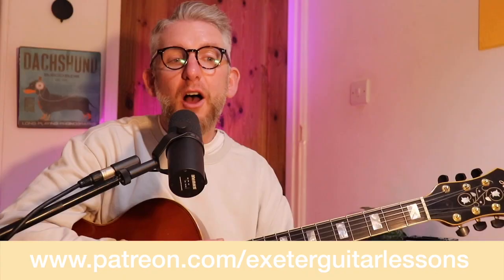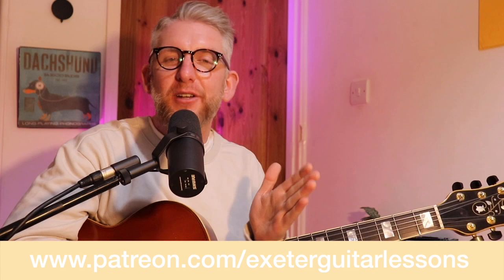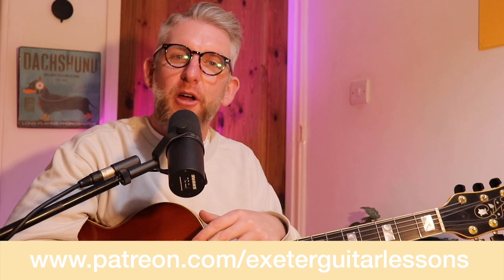Well done if you got through all of that — tons and tons of info packed into such a short space. I hope you enjoyed it and got something out of it. Head over to Patreon to grab the transcription, backing track, and all of the exercise packs. I really encourage you to try out all these ideas with a backing track, not just copy what Kenny does — try to make your own music with his approach. Next lesson will be in a couple of weeks. Thanks for bearing with, good luck with your practice, happy practicing, and I'll see you in a couple of weeks. Bye.